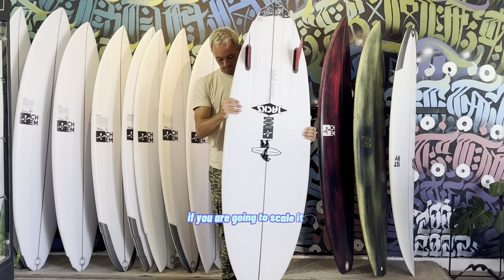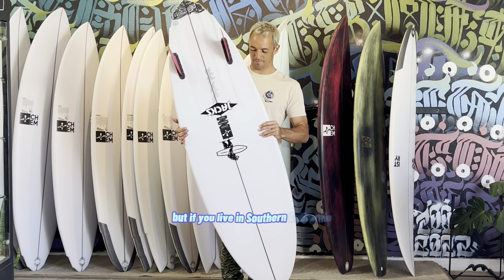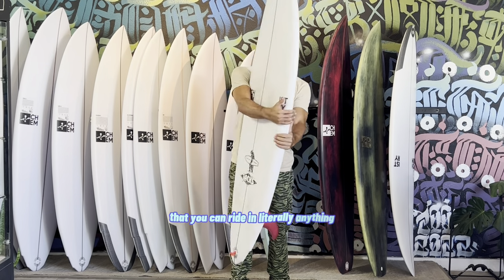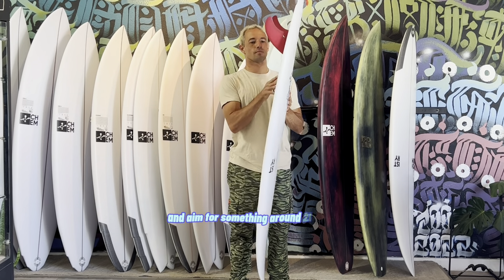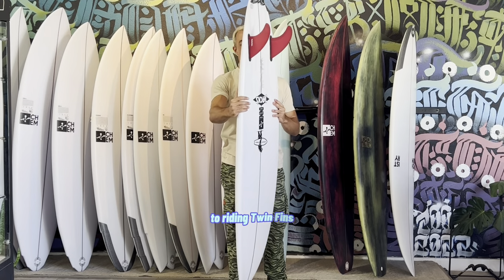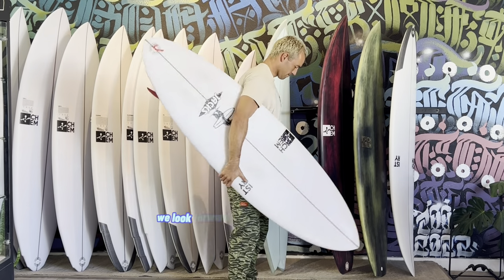So if you are going to scale it up, just scale the length — no need to change the width or thickness. But if you live in Southern California and you're looking for that board in your quiver that you can ride in literally anything, scale it down one or two inches from your normal shortboard and aim for something around two liters more than what you would normally ride. This is a great intro to riding twin fins. Be sure to give them a shot and give Chemistry Surfboards a call if you have any other questions. We look forward to seeing you in the water.